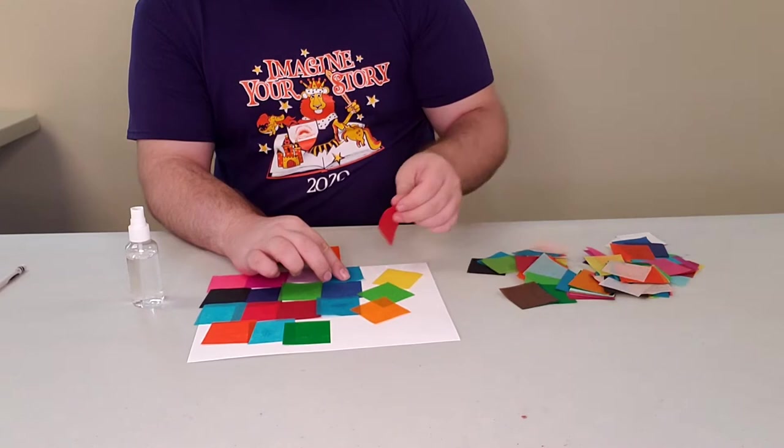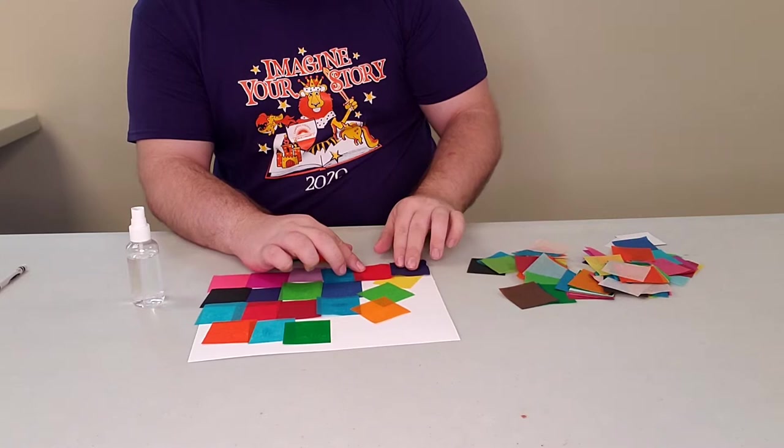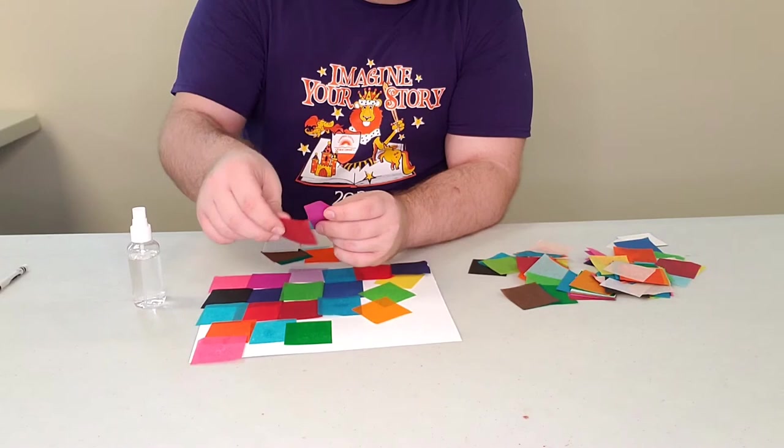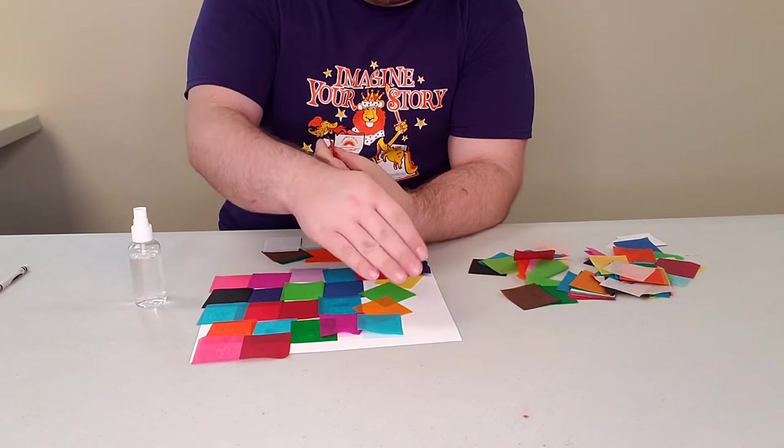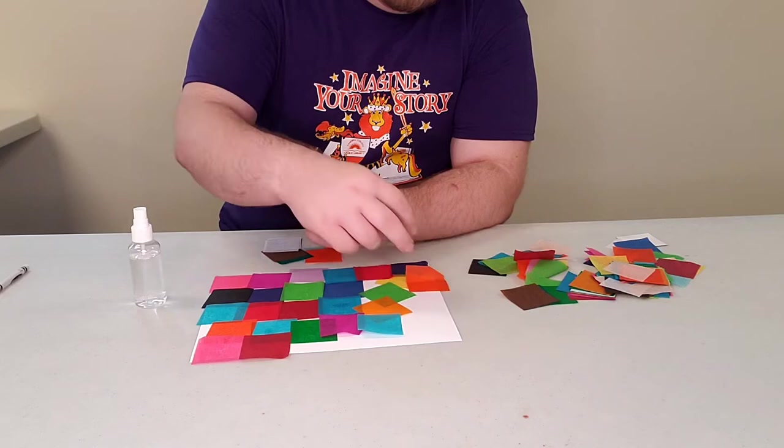And beware of the wind. Now if you wanted to do something like a sunset, you could do oranges and reds at the top and then work your way down to other colors. If you want to do an ocean, use your blues. You can line multiple colors up next to each other. I'm just doing it randomly because I like the randomness of it all, and it makes it more interesting for me.